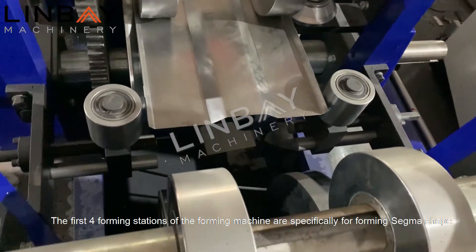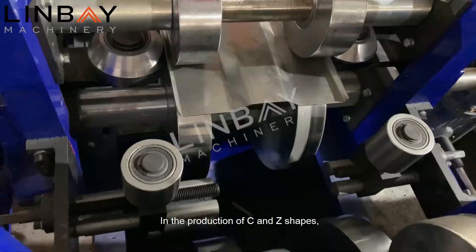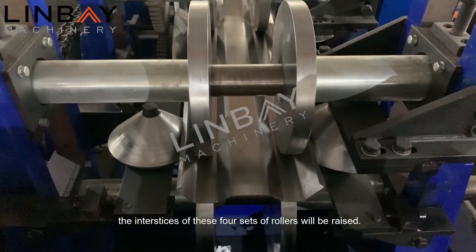The first four forming stations of the forming machine are specifically for forming sigma shape. In the production of C and Z shapes, the interstices of these four sets of rollers will be raised.